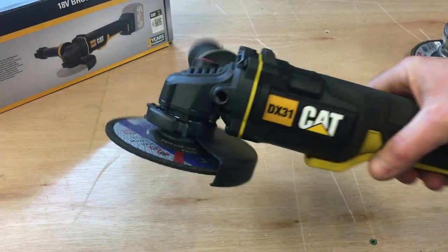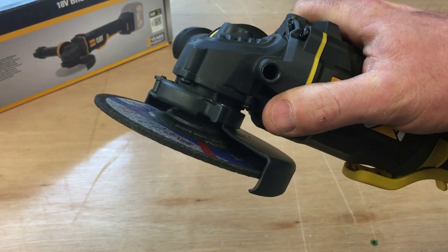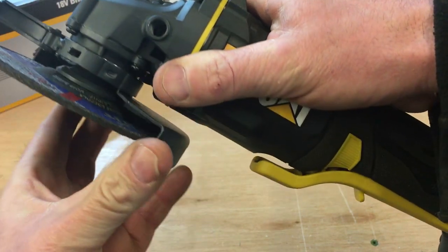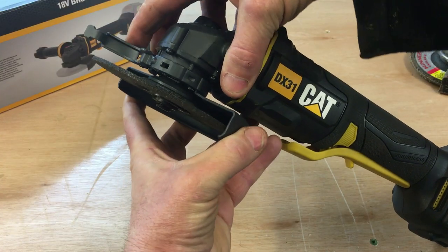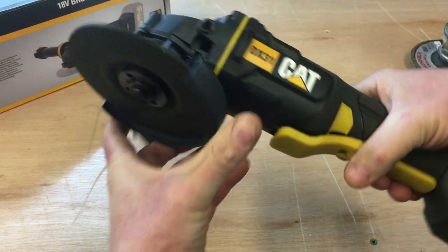The next thing to look at is the guard. Obviously you need a guard. On the CAT it's a quick release guard — you simply flick this lever, move the guard to any position you want, and then just flick the lever back. And that's it — solid.